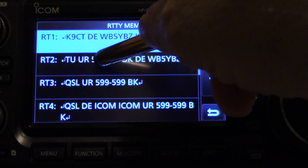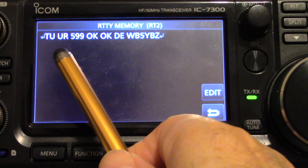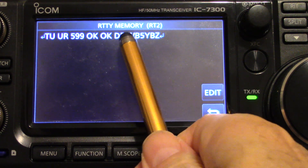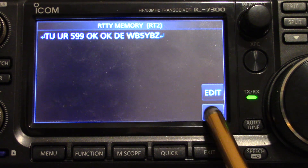Now I'm going to look at number two here. What I've already put is: 'Thank you, your 599, Oklahoma, Oklahoma. This is WB5YBZ.' And then it has those little end markers.